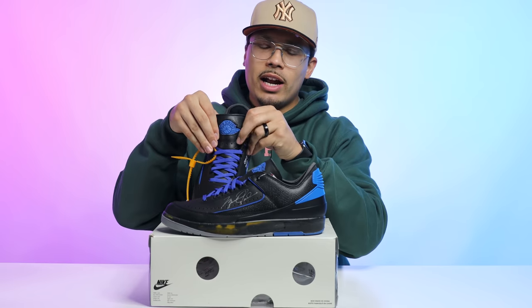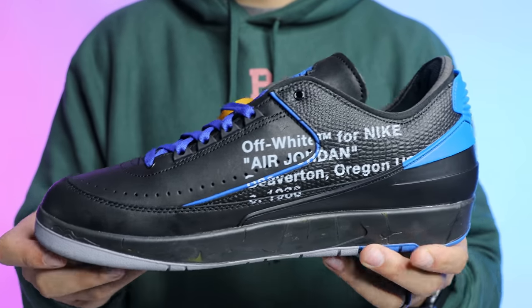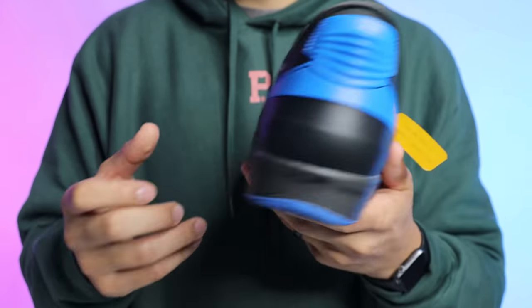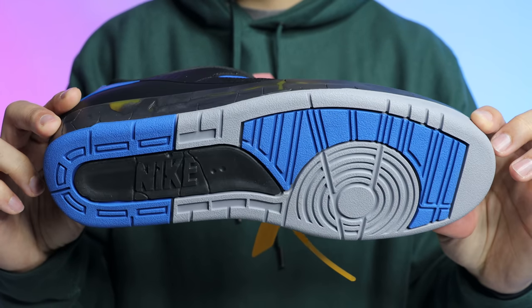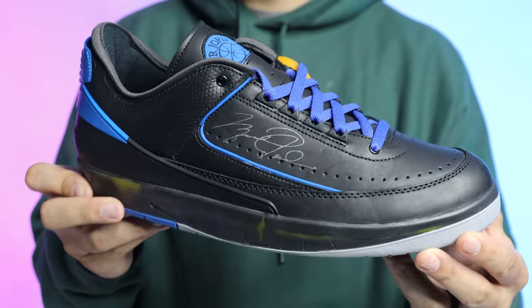Going to the tongue, you have a premium black leather with a rubber Air Jordan Wings logo in blue — same on the other tongue. Overall, as I look at this sneaker and realize all the details and hard work that went into creating it, it begins to make more and more sense why the retail price was $250 — especially given limited production. The lower the production, the higher the cost. I completely understand why these retailed at $250 and why they're worth $500 and could potentially hit $1,000 down the line.